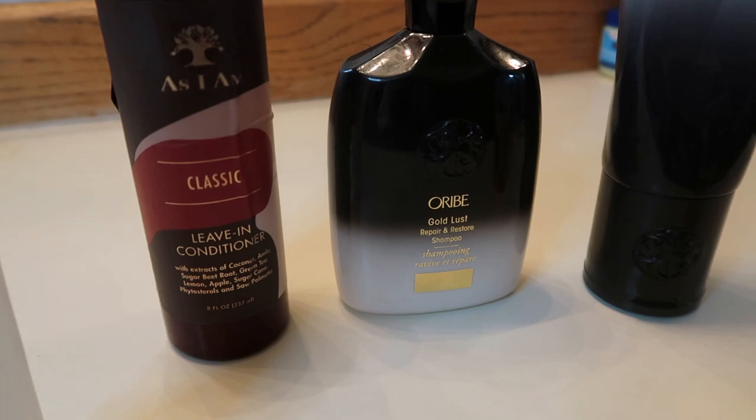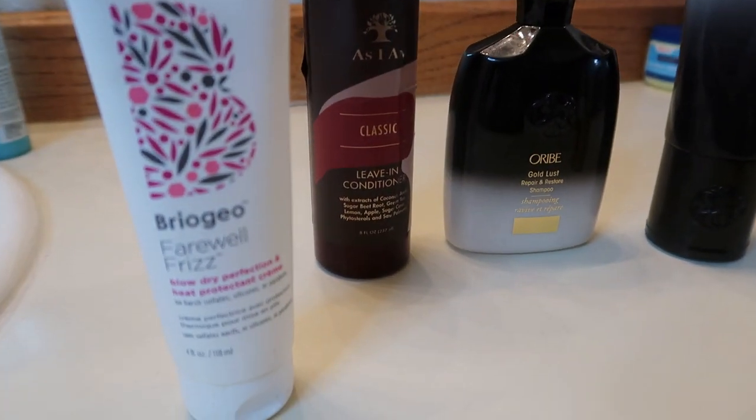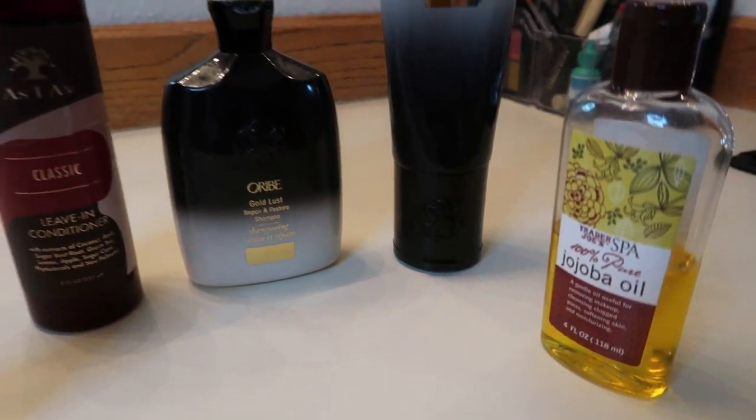When I blow dry my hair, I divide it into 6 sections. It's important to protect your hair from heat styling, so I'm applying a heat protectant — the one I'm using today is by Bryogeo. I also use a little hair oil to add moisture and shine and it helps with the comb out process. The products I used are Oribe Shampoo and Conditioner, as-I-am leave-in conditioner, Bryogeo Farewell Frizz Heat Protectant, and a little jojoba oil. I have natural hair that I've been wearing straight lately so my coils are a little looser than normal.